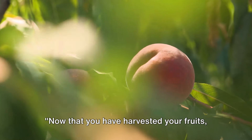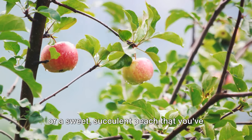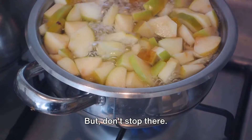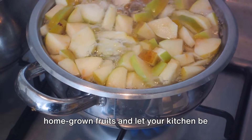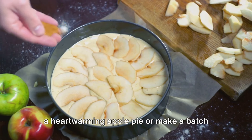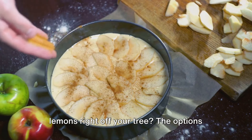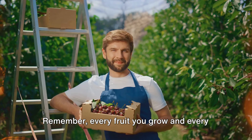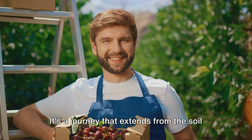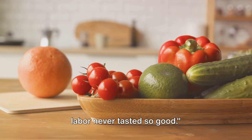Now that you have harvested your fruits, the fun really begins. Imagine the satisfaction of biting into a juicy apple or a sweet succulent peach that you've grown from your own backyard — it's a feeling of accomplishment that's hard to match. Unlock the culinary possibilities of your homegrown fruits and let your kitchen be the playground. Transform your freshly picked apples into a heartwarming apple pie, make a batch of homemade jam from sun-ripened strawberries, or whip up a refreshing lemonade from the lemons right off your tree. The options are limitless. Every fruit you grow and every dish you create is a testament to your patience, hard work, and love for gardening — a journey that extends from the soil in your garden to the food on your table.